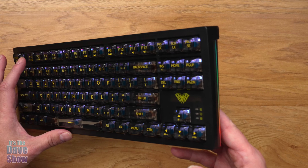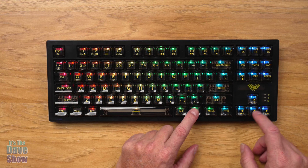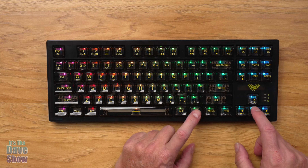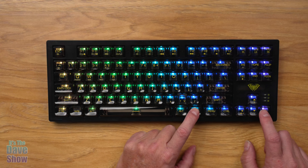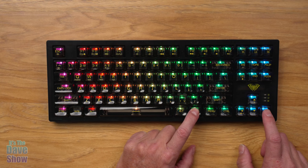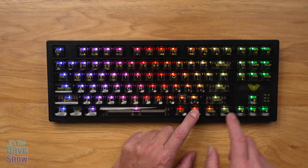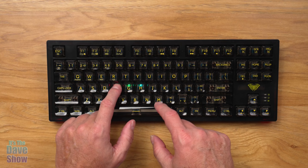There's also a shortcut cheat sheet on the back for the different features and functions. Going ahead and turning it on — LEDs can be a little funky on camera in the studio, but you can see there are lights behind the keys and also lights on the sides.